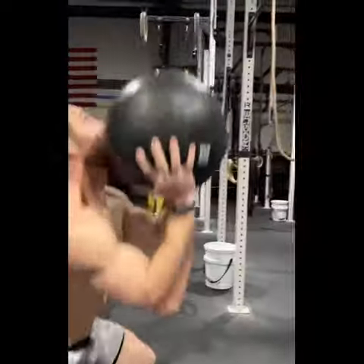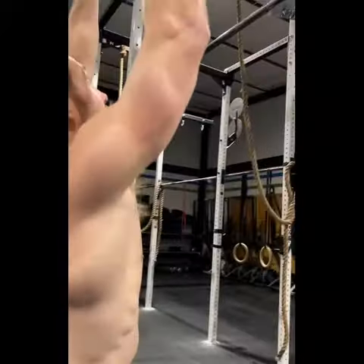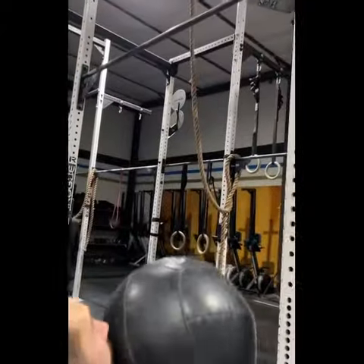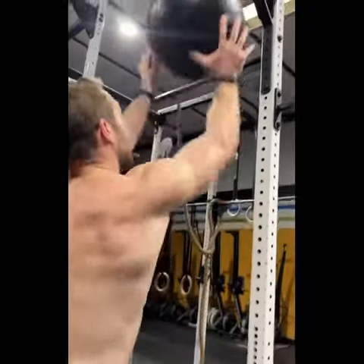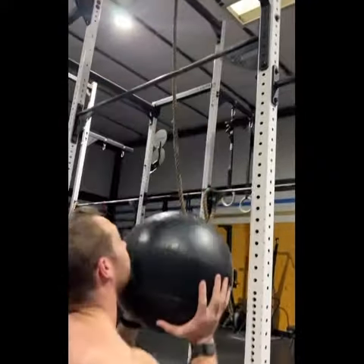Now, if you start missing the wall — the ball is going high enough but you're not hitting the target — try to point your thumbs at the target. Once you drive up through your arms, push your thumbs forward and that should help you hit that target.